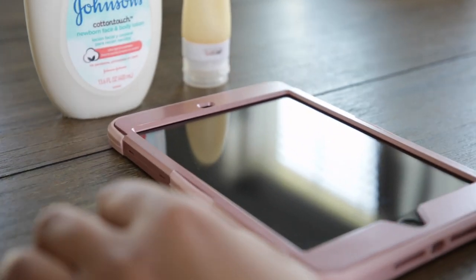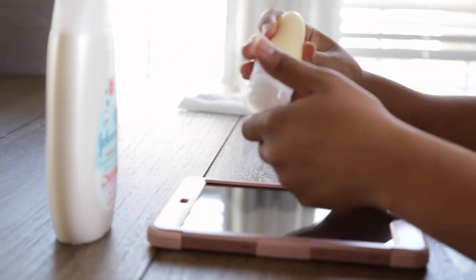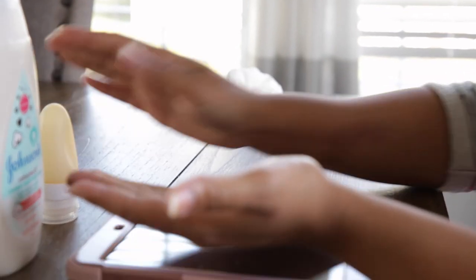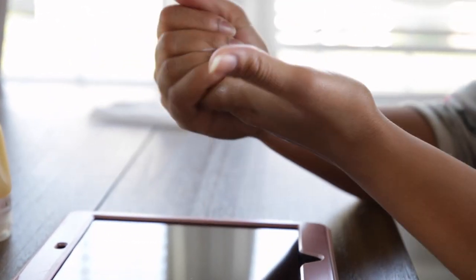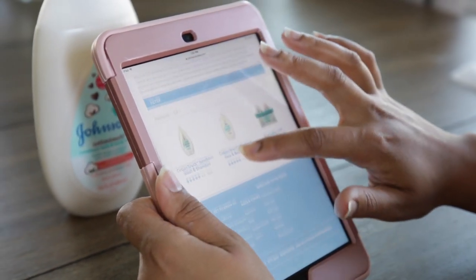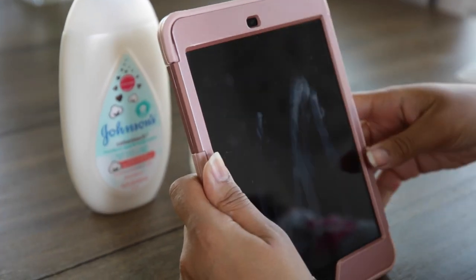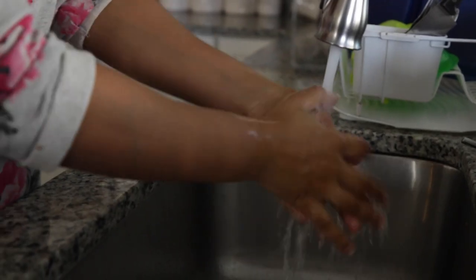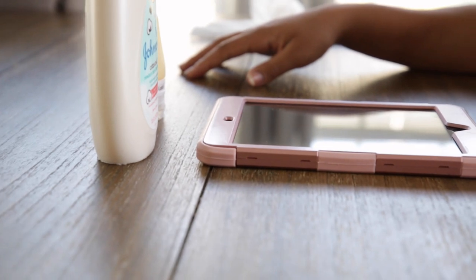First, starting with clean hands, I'm going to apply some of this lotion to my hands. Now I'm going to use my iPad and do some scrolling. As you can see, the screen has a ton of residue on it from the lotion. Now I'm going to do the same thing with Johnson's cotton touch lotion.